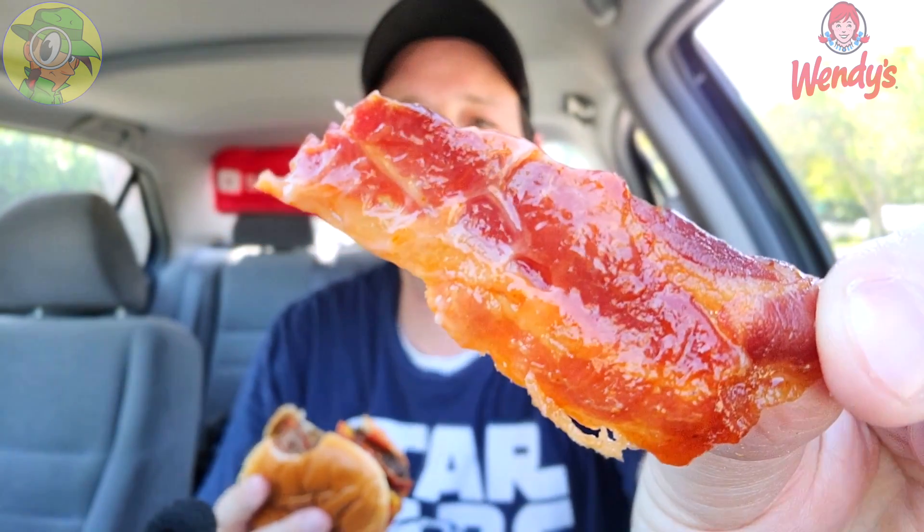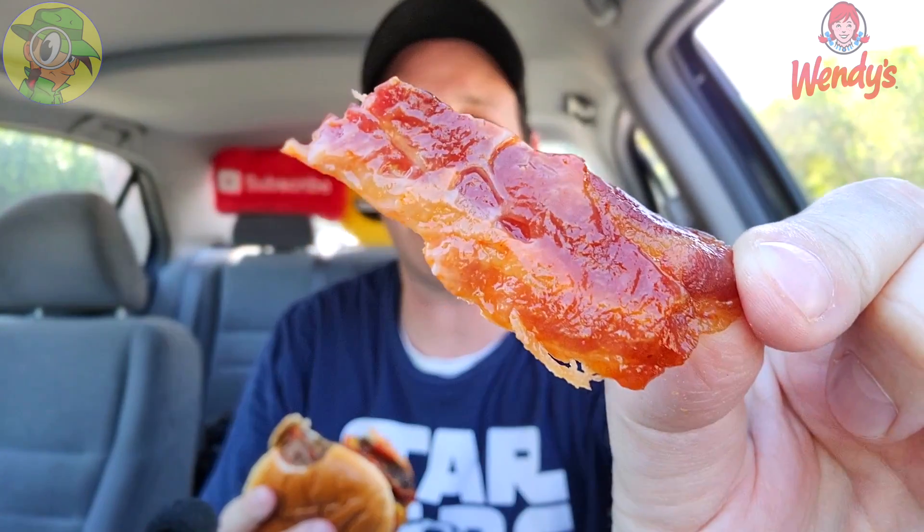Let me grab a little bit of it to pull off for you — take a look at that, guys, lots and lots of goodies. Very little B-roll with this one — you're getting it firsthand as we go. Nice and crispy, nice and crunchy right now, definitely not soggy at all.